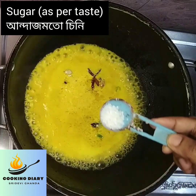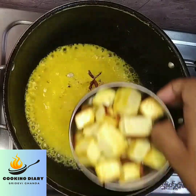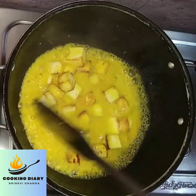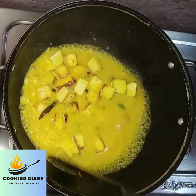Bring the mixture to boil. Add sugar and salt to taste. Now add the fried paneer. Let it boil and cook it on low to medium heat for 5 minutes.